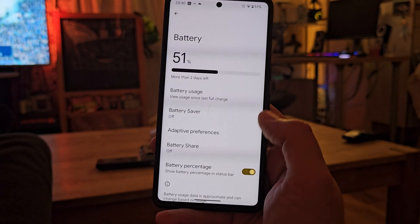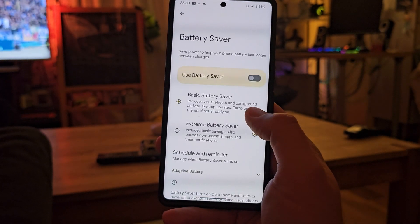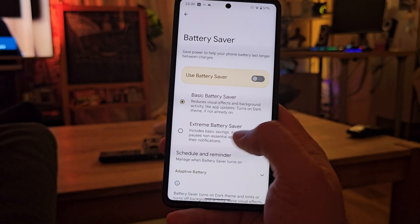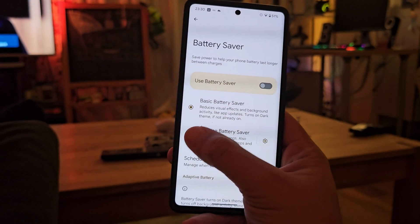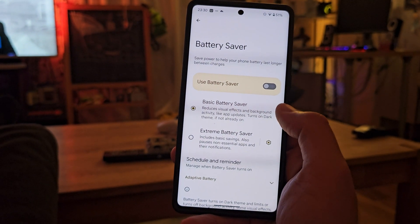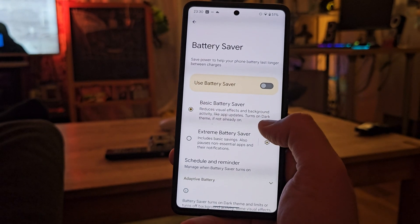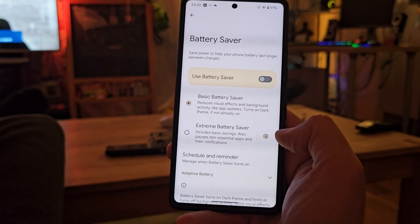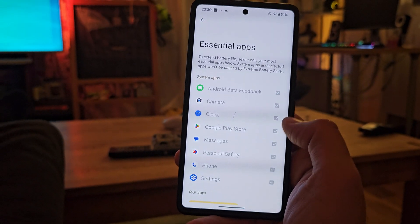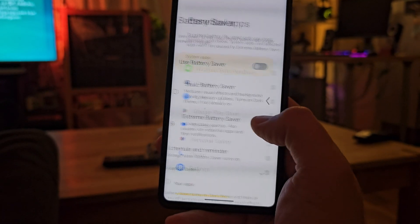First things first — when you go inside the battery and click on the battery saver, you'll find the basic battery saver and the extreme battery saver, and they're just accessible like this. Usually this was not the case in the previous version, so now you can very quickly decide which one to choose. When you go into extreme battery saver, you'll find options to configure which essential apps you want to keep.